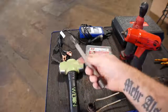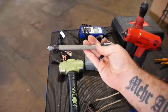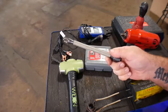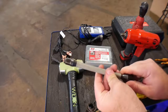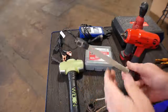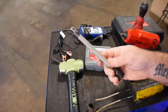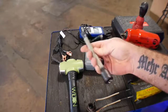Next are torque sticks. I've got this specific one out because I use it most often. These go onto my half-inch impact — put your socket on the end — and this one is 100 foot-pounds, which is what a lot of Chrysler vehicles I work on require for lug nuts. It doesn't matter if my impact gun is turned up all the way; once it reaches 100 foot-pounds, it will start to twist and not allow the impact to put the lug nut on any tighter. You do have to test these every once in a while — they wear out — so I replace mine about every three to four years.